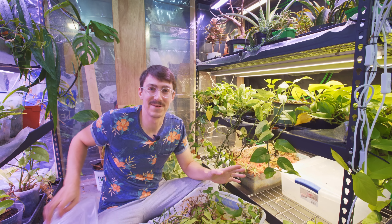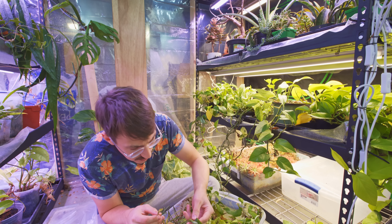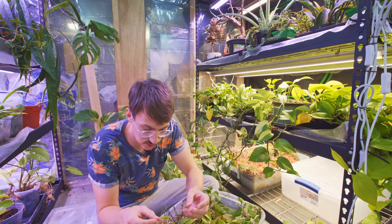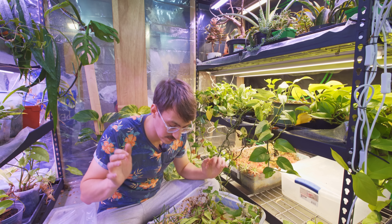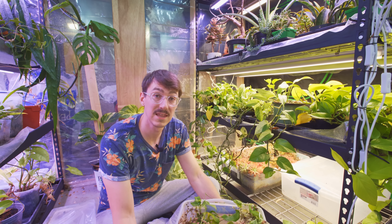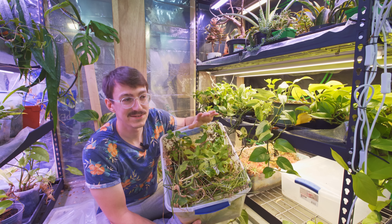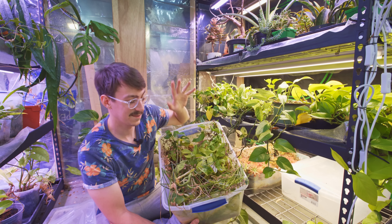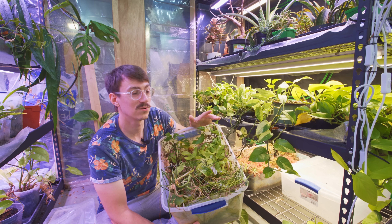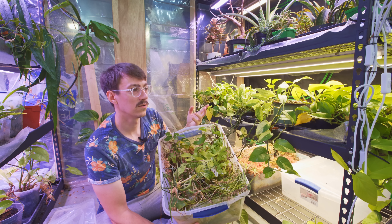There are mealybugs here — wow, usually mealybugs don't find their way into my prop bins. This is the original prop box that got everything started. It's got tetrasperma from my original plant that I paid like 60 bucks for — that was right as the tetrasperma craze happened. I still love tetrasperma, probably one of my top favorite plants because they grow so well and their leaf shape is just so beautiful. If you don't have one, they're so cheap now — you should get one.